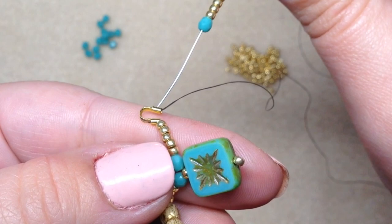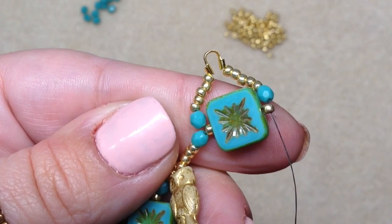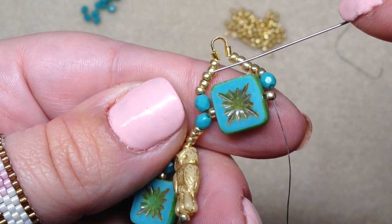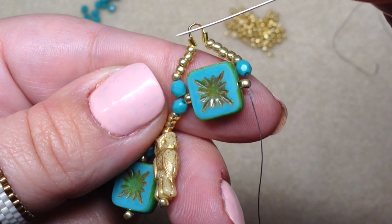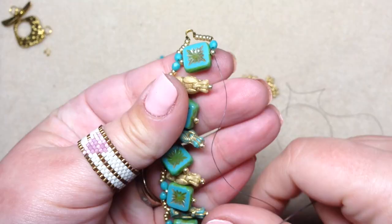Go through that little seed bead poking out on the bottom of this other side of the square bead. So you have five seed beads plus a fire polish after coming through your wire guardian, then go through that little seed bead at the bottom of the square. If you don't have wire guardians, just make a loop of seed beads instead — try about 12 seed beads plus a fire polish — and then go through the little seed bead at the bottom.